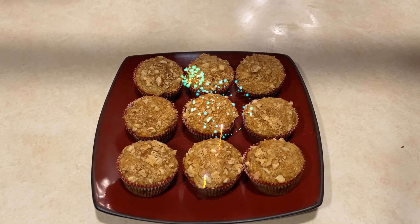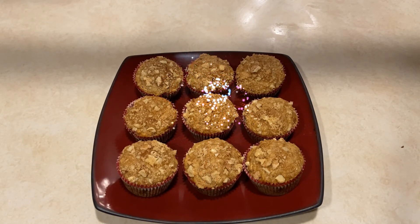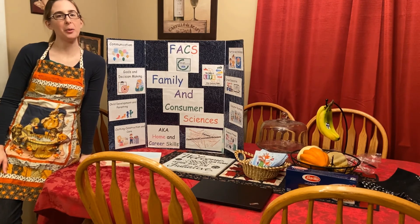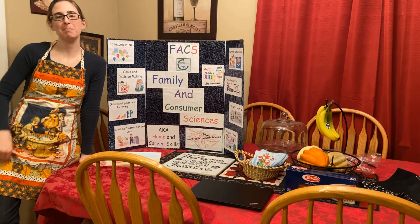Here is the final product. I hope you enjoyed it — bon appétit! Thanks again everyone for joining me at my station and learning how to make muffins today. I hope you enjoy them and I'll see you next time. Bye!